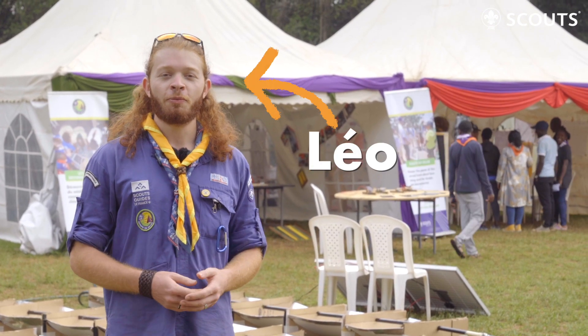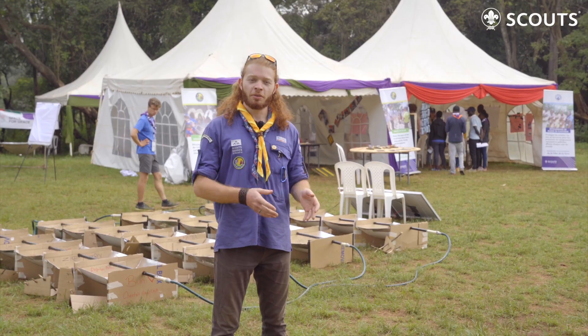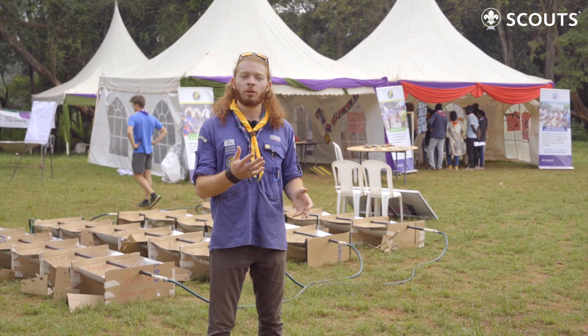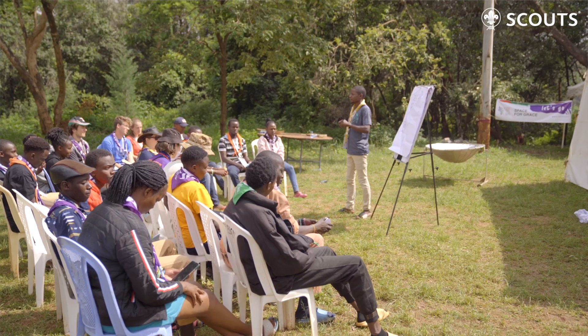Hello, my name is Leo. I'm a Scout from France. Today I'm going to talk to you about Scout Go Solar. Scout Go Solar is part of the program Earth Tribe, and the objective is to create some activity around renewable energy, the solar energy of course, and to create awareness among Scouts.